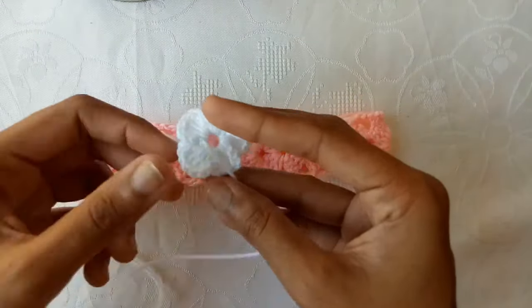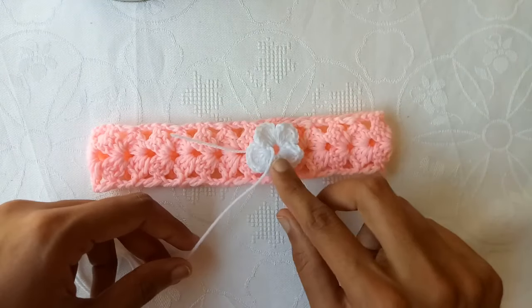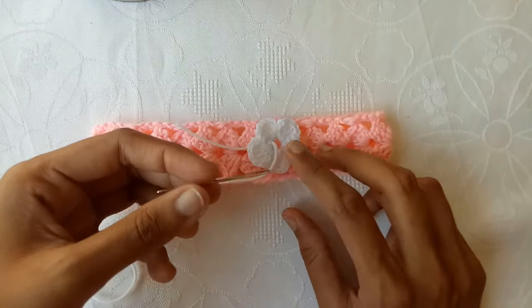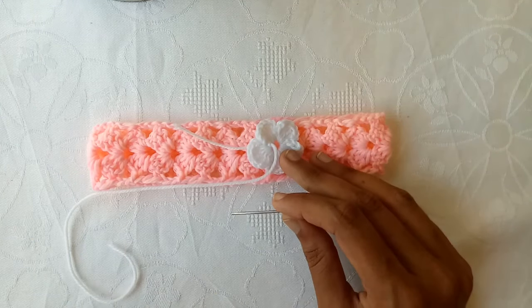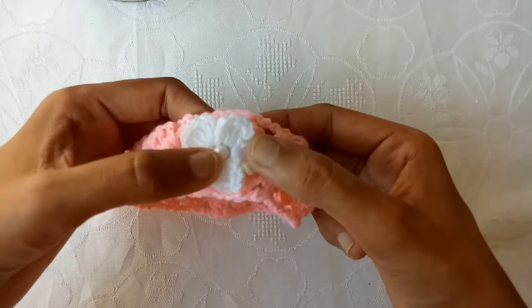Now attach a simple 5-petal flower — a tutorial is already available for this flower. With the help of this yarn tail and a yarn needle, attach this flower. You can add a bead also. I have attached this flower and a bead.